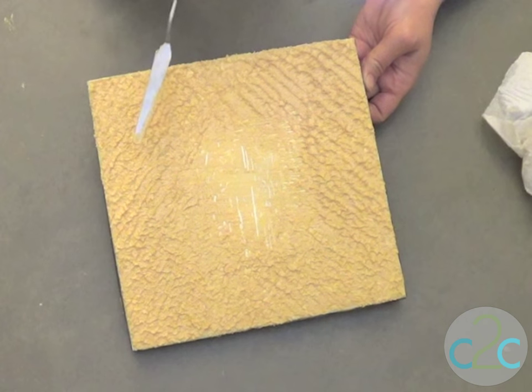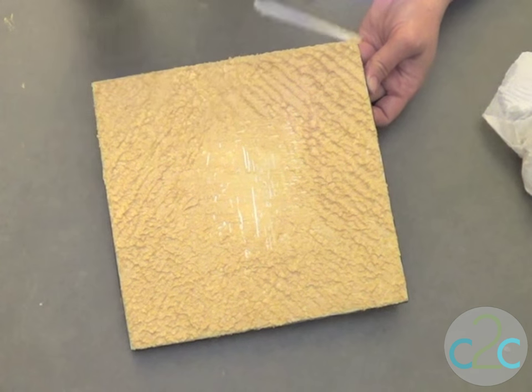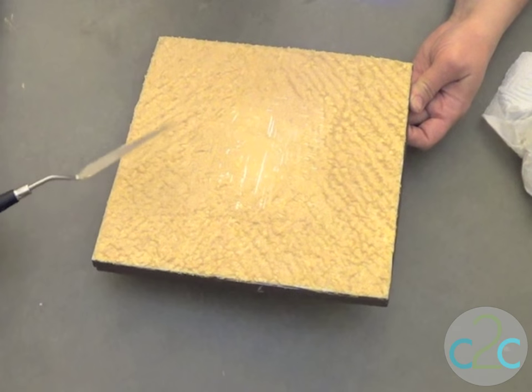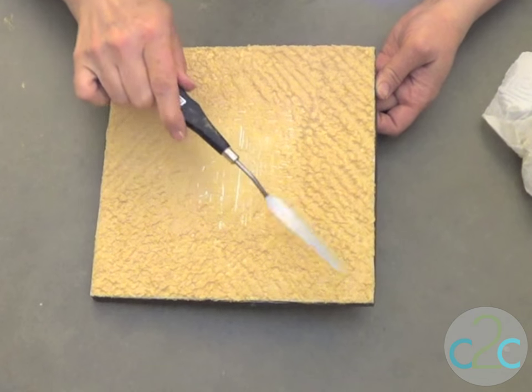One of the things I really like about working with paints blended with medium is that medium extends the open time of the paint — meaning you can work longer before the paint starts to dry. With mixed media, that's the name of the game, because you want time to play and time to experiment.